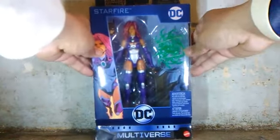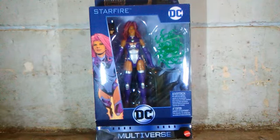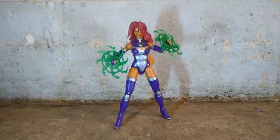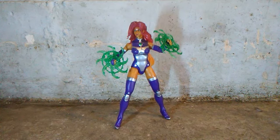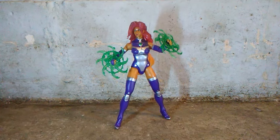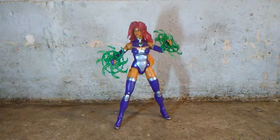Alright, enough chatting. Let's take her out. And there's the figure out of her box. This is a wonderful masterpiece from Mattel. They've done a very great job making this figure — the paint apps on her outfit, including her hair, and especially the sculpting on her hair. And those amazing energy effects she came with just make the figure look so great.